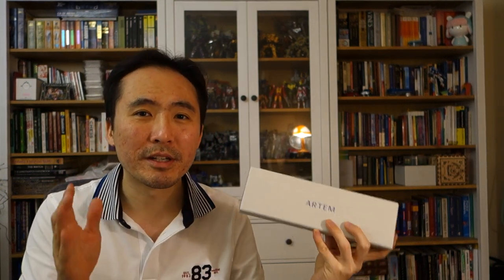I particularly enjoyed this watch on some straps provided by Artem Straps, an Australian-based company with the aim of making the finest sailcloth strap in the world. We'll see whether they meet that goal in the review. Without further ado, let's flip it around and take a closer look at the watch.